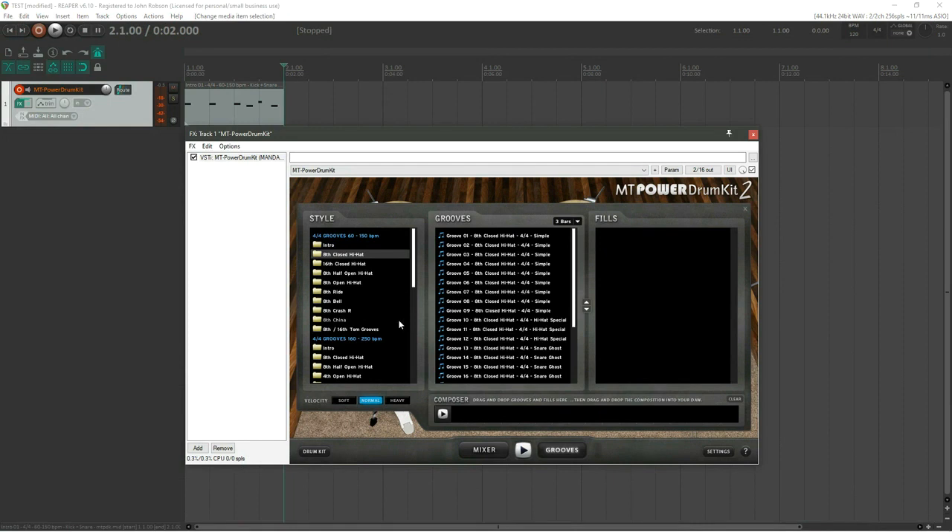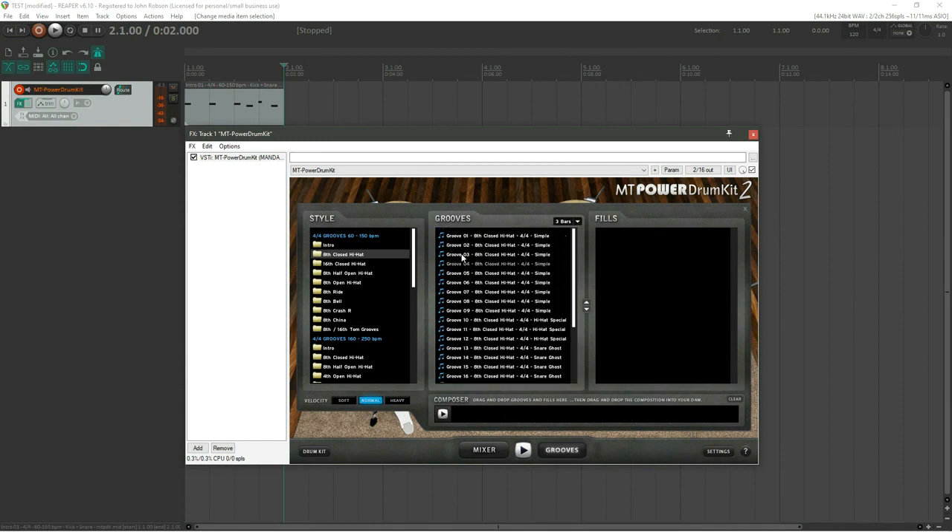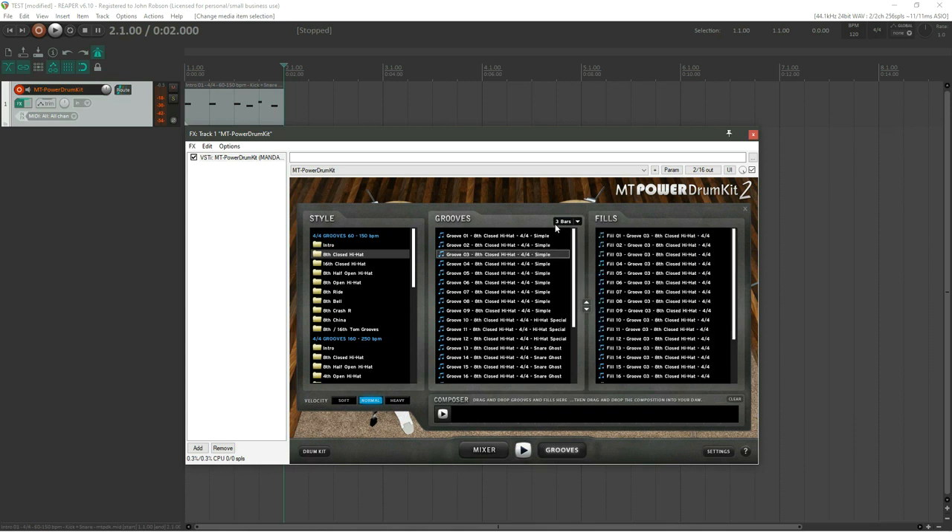I like to select those three counting hi-hat beats and move them to a cross stick — much more noticeable when playing along. Now go into the actual drum grooves — there are plenty to choose from. I'll go with groove number three. It defaults to three bars because drummers tend to think in three bars of groove plus one bar fill. Drag that groove into the composer window and add a fill on the end.